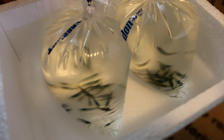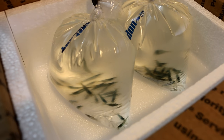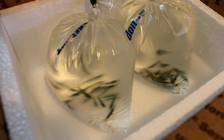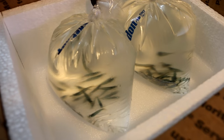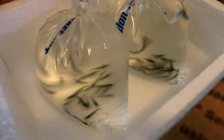Here we have 50 Amano shrimp. I know you can't see them very well here but you will in just a second. These guys are absolutely awesome at eating algae and helping to maintain a planted tank. I love these things — I've had them before many times, but currently I don't have any in any of my tanks and I'm really excited to get a hold of these guys.